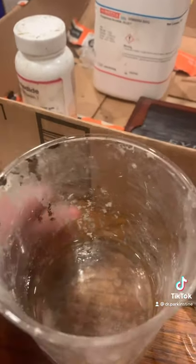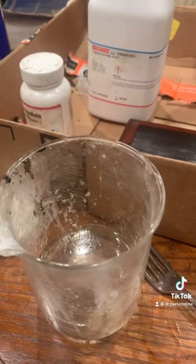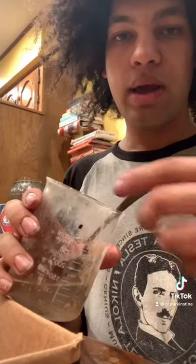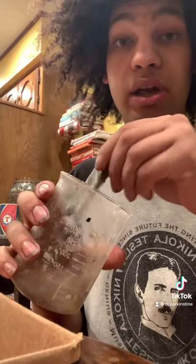I also added in 1.5 grams of potassium iodide. Next, I will add in 0.5 grams of potassium bromide. I added in the potassium bromide. Now we have salted collodion.